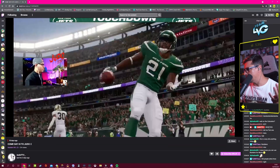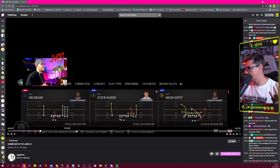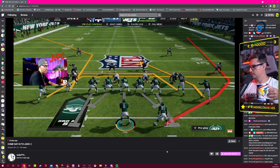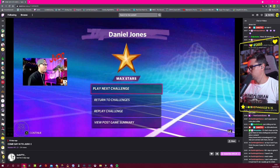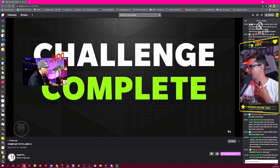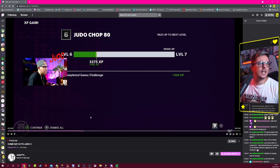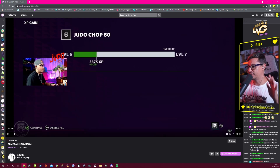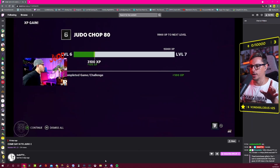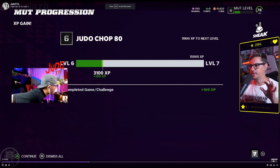I want to check if there are any alerts on the channel — subscriptions, gifted subs, anything. I just gifted a sub to see if a notification pops up. I'm waiting to see if there's any alert animation appearing on screen.